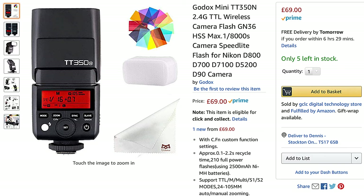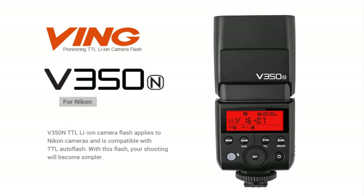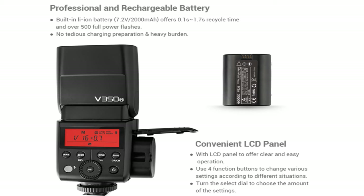The price is usually around £65 to £75 depending on where you look — I'll provide links below the video including the main Godox site and an Amazon link. There's also the V350N, which is exactly the same strobe but uses a built-in rechargeable lithium-ion battery instead of AA batteries. It offers a slightly quicker recycle time, but you pay about a £40–£50 premium for that. I'm more than happy to carry a couple of AAs.